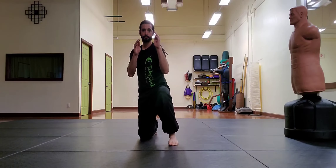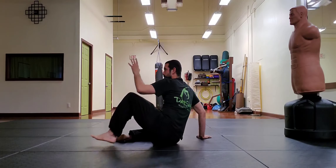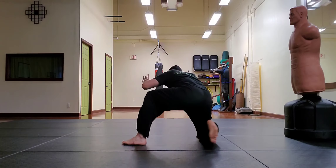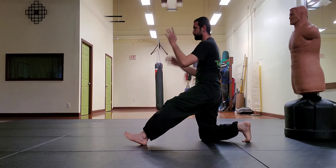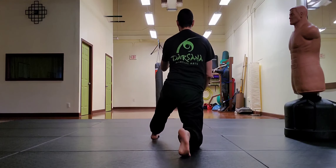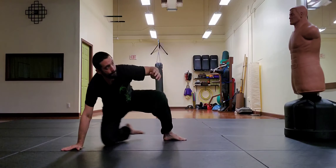As you retreat into the three point stand, bring your lead foot in to help you create more distance in the back-forward motion. As you improve, you can pick up the pace.